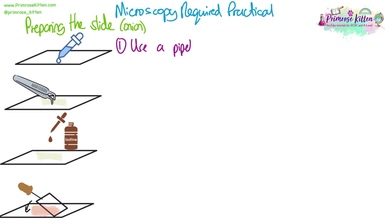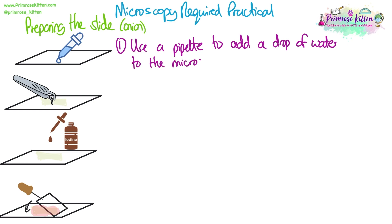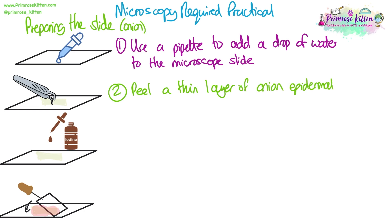The first step is to add a drop of water using a pipette to your microscope slide — this is just going to help your tissue stick to the slide. Then you will need to peel a very thin layer of onion epidermal tissue. We need the layer to be very thin because we're trying to get one cell layer so we don't have multiple layers of cells, and we need the light to be able to pass through it.